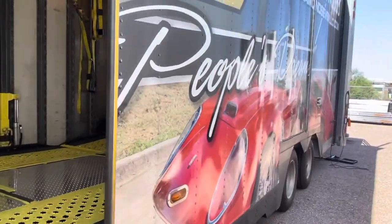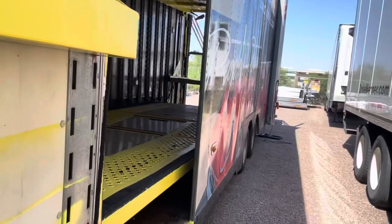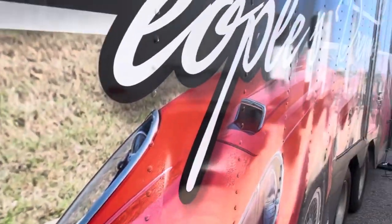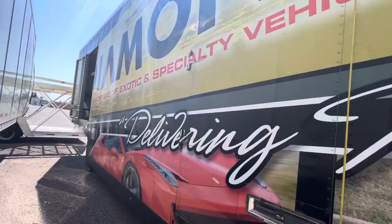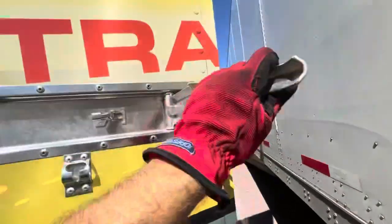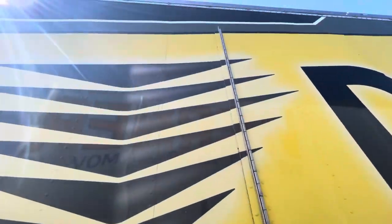This is a Ferrari, and the other one's a Lamborghini. On the back of the trailer and the middle of the trailer is an old classic Ferrari. It has the company logo on it. Here's another Ferrari on the driver side of the trailer.